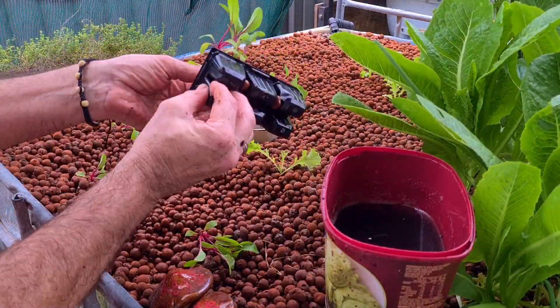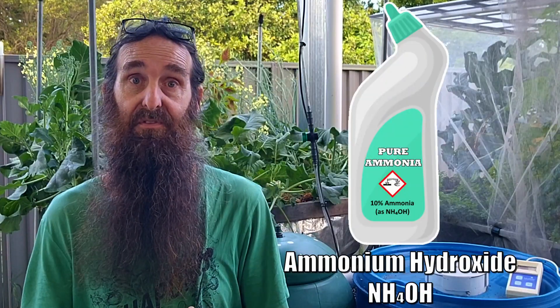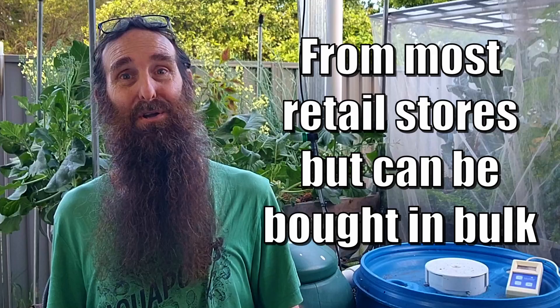How a system is cycled can greatly affect the number of plants you can start off with and how well they're going to grow. A lot of people cycle their system with a straight ammonia source like pure cleaning ammonia that contains no scents or other additives. Just a heads up for you Aussies: pure ammonia is unavailable here as a cleaning product, as our cleaning ammonia has additives that are not good for the fish or plants and can be a little bit toxic. There is an ammonium source us Aussies and others around the world can use, and it's called ammonium chloride.